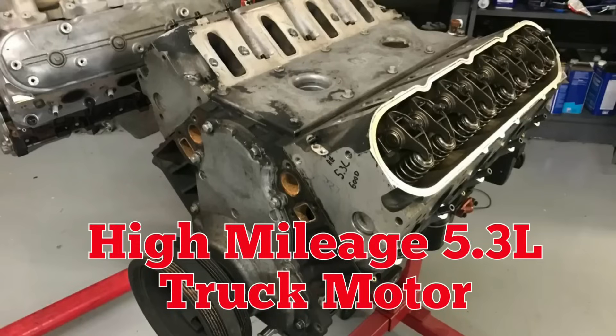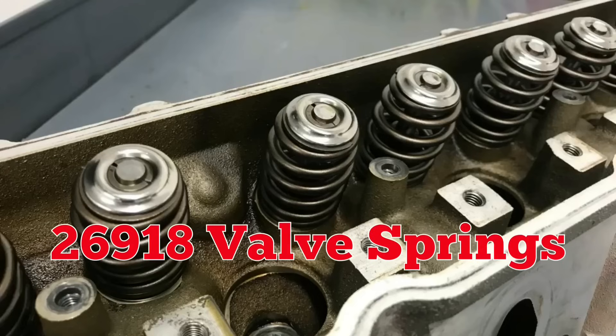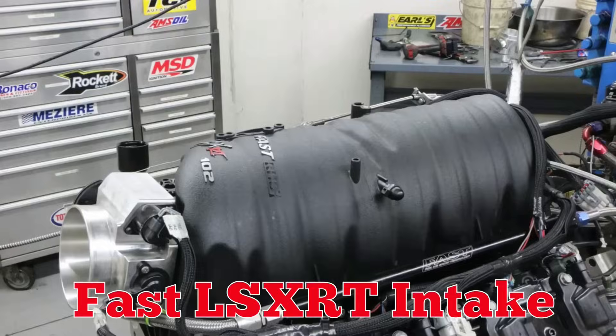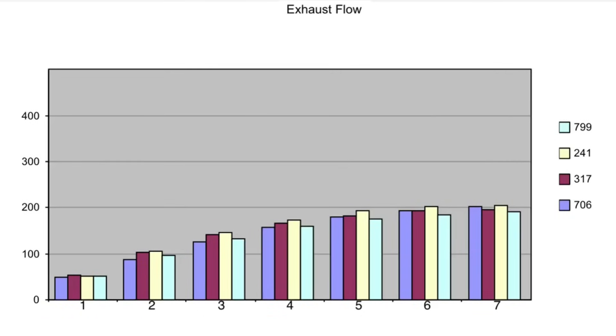The normal high-mileage 5.3-liter, Linati bootlegger cam, comp valve spring upgrade, and fast LSXRT intake. Before we check out the specs, here are the flow numbers, starting with the intake. We'll finish up with the exhaust.